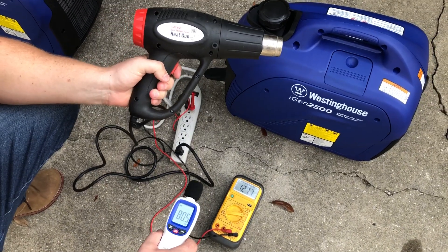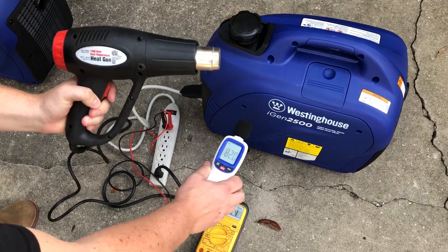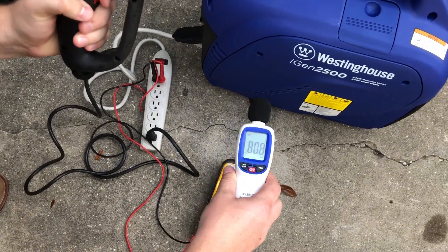Now we're going to engage the 1500-watt heat gun to provide a load and watch the voltage as well as the decibel reading. We'll watch the voltage drop as well as the decibel increase — this is going to be on high mode.